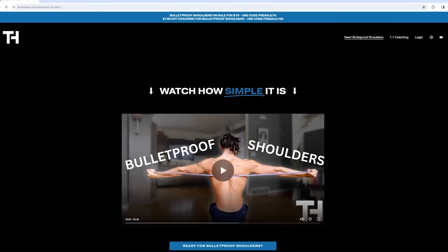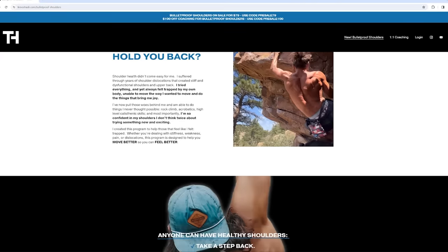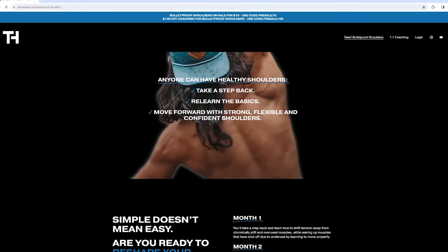Have you experienced the magic of hanging? Are you planning to? Leave us a comment below. If you want more help with strengthening your shoulders to become strong and functional, check out our program Bulletproof Shoulders — link in the description below. Appreciate y'all as always.